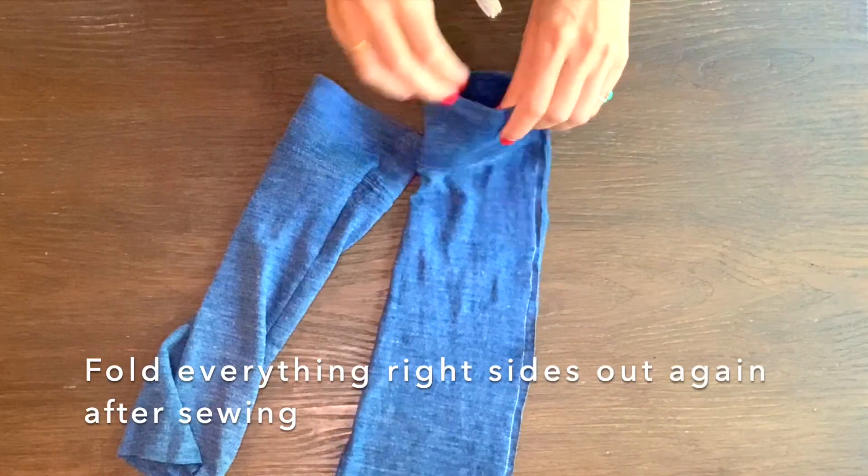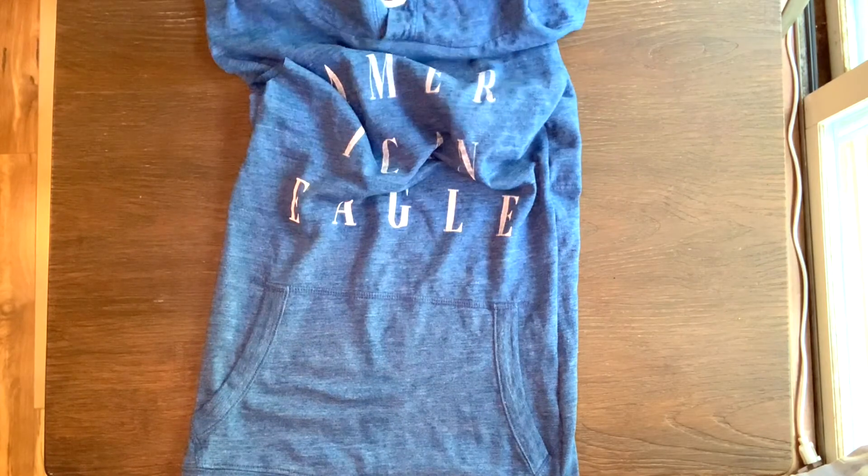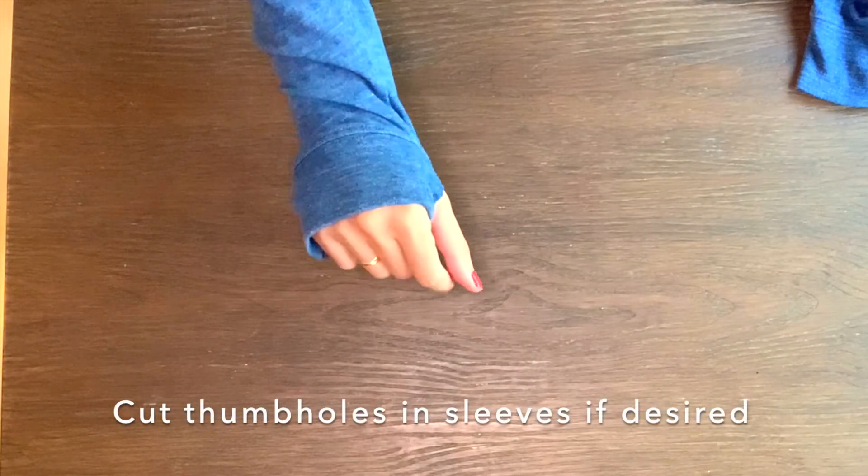Now fold everything right sides out again. You're going to have your hoodie and your gloves as I have here. From here you can cut the thumb holes in the sleeve, and I will see you guys next time.